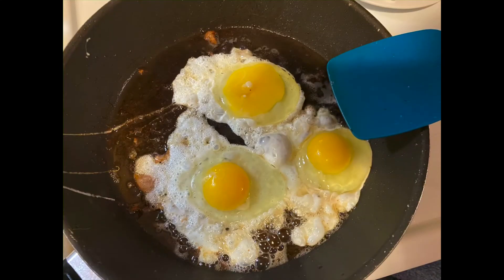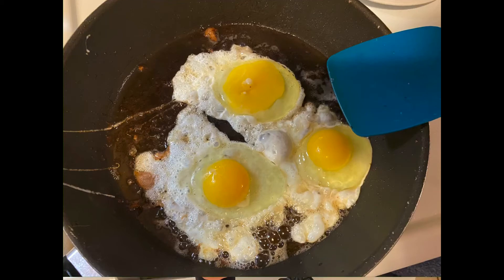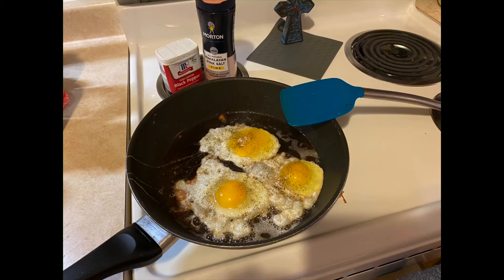You're going to break one of the yolks for the sandwich. I have two more because I'm going to eat those in my one meal, but you just need one egg for the sandwich. Add pink salt and pepper and let them cook up.